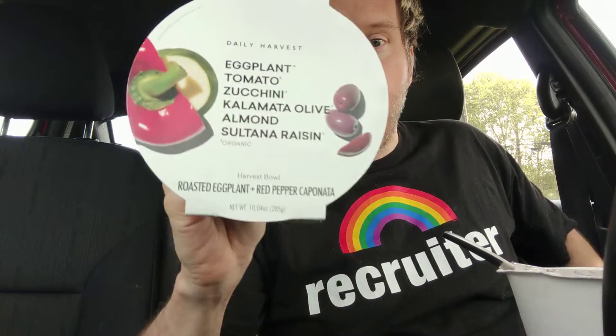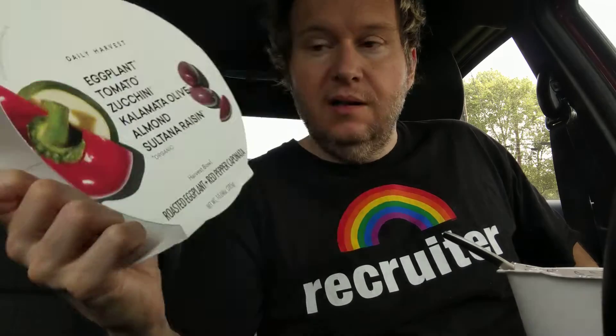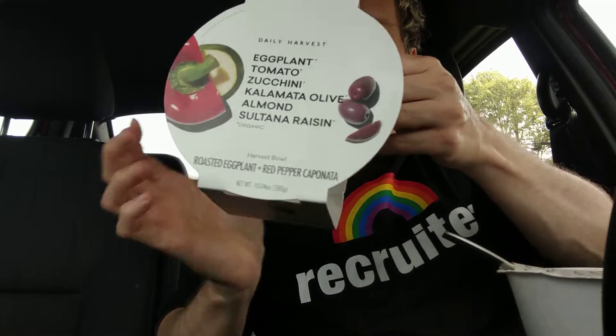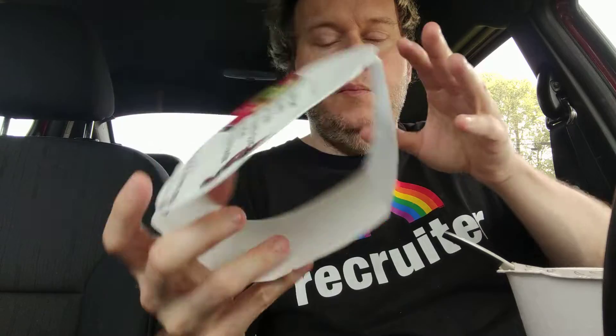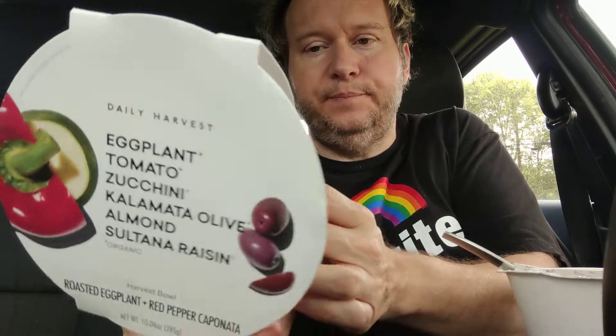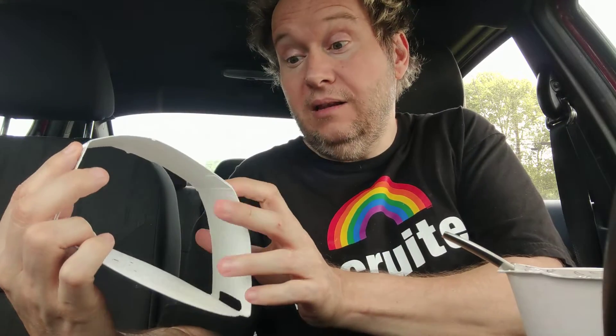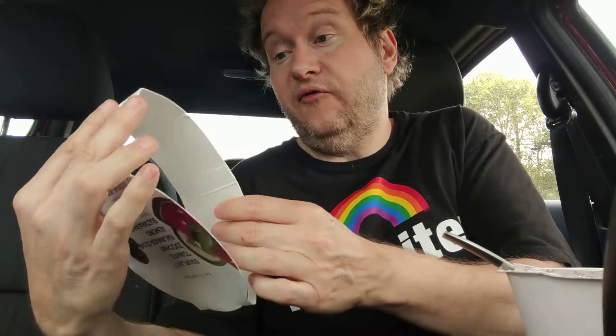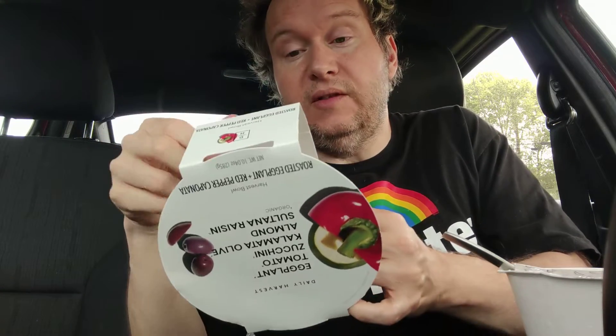Hello there, welcome to my channel! Today we are going to review the new Daily Harvest item. I just got this — it's the roasted eggplant plus red pepper caponata. I believe that's how it's pronounced. It's just your basic harvestable ingredients. There's a lot in this bowl, and as far as cooking, I think all their bowls are pretty much prepared the same way.